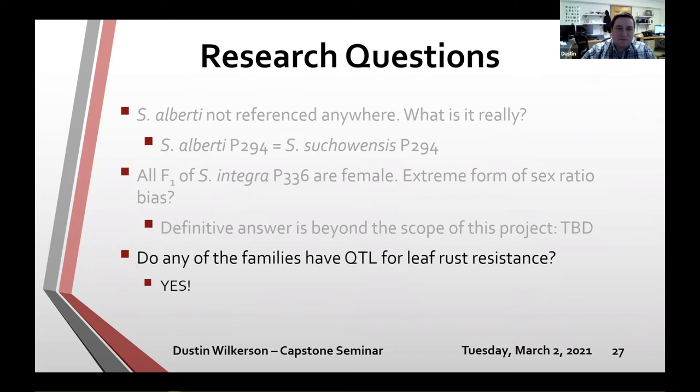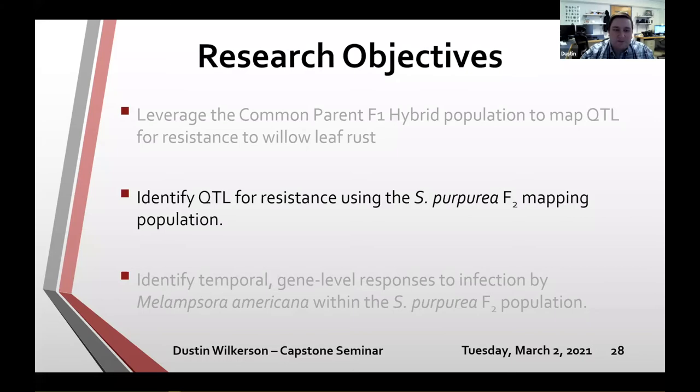The second research objective was to identify QTL for resistance in a Salix purpurea F2 mapping population. Fortunately, this was completed before I arrived and published in Carlson and Gauker et al. 2019. They used an F2 population derived from naturalized Salix purpurea, surveyed leaf rust in Geneva in 2015 and 2017, and detected overlapping QTL on chromosome 1 as well as additional QTL from the 2015 survey on chromosomes 5 and 10.